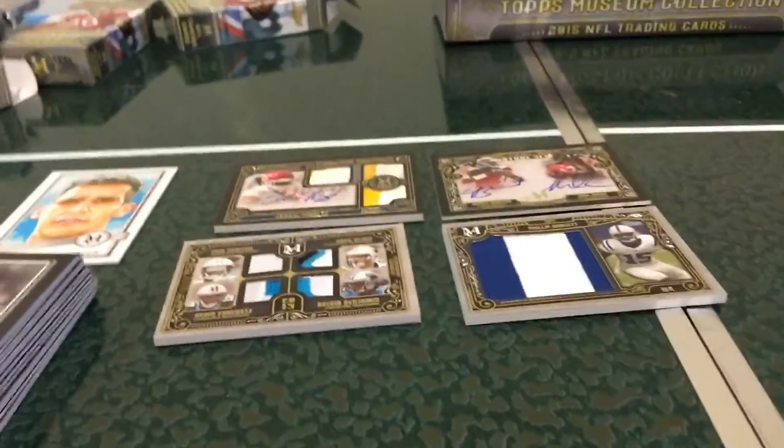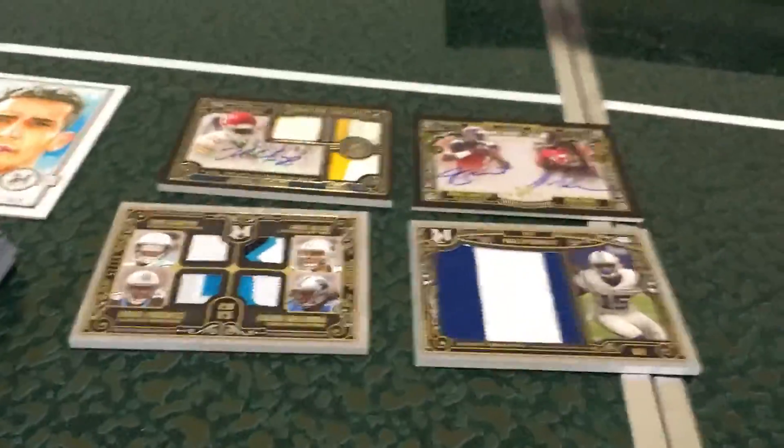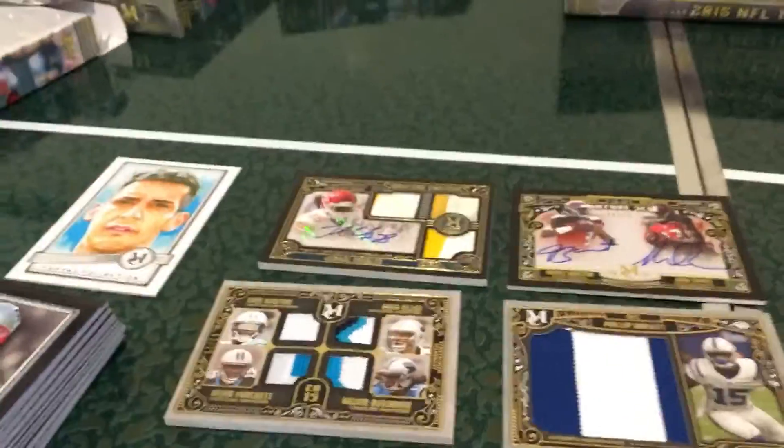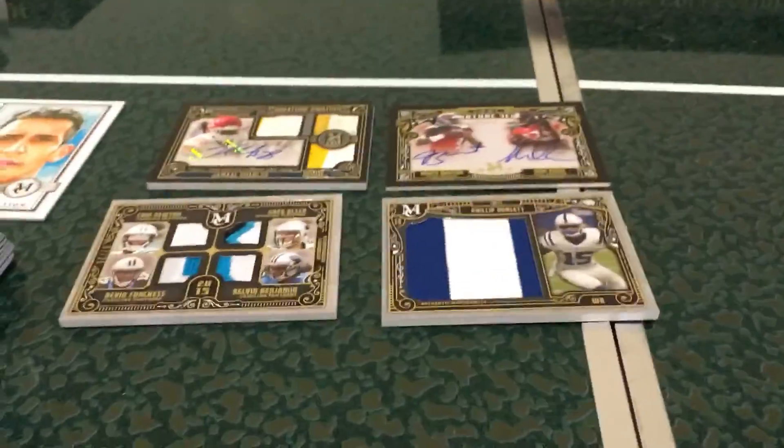I hope you guys enjoyed this video a lot. Like and comment, and subscribe if you want to see more. We'll see you guys in the next video — might even have more of these Museum Collection Footballs after those pulls. Hope you guys enjoyed this video. Goodbye!